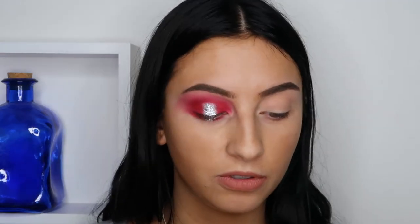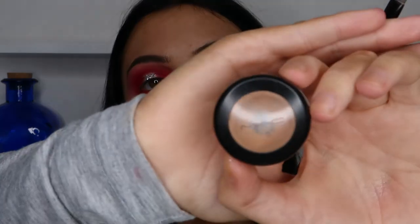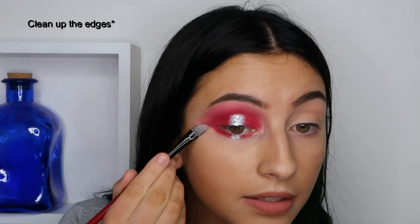Then I'm just taking some MAC Studio Fix with a concealer brush and I'm just going to clean up the lines.